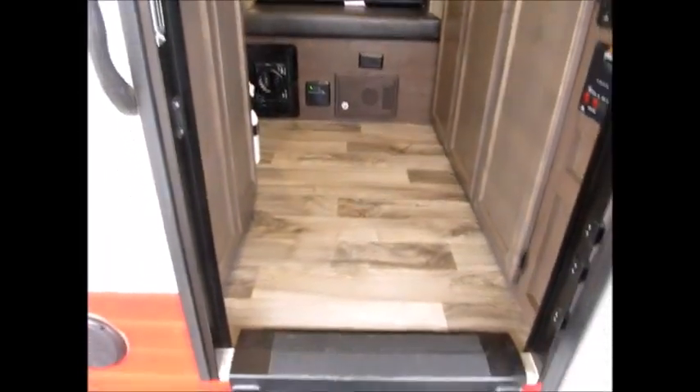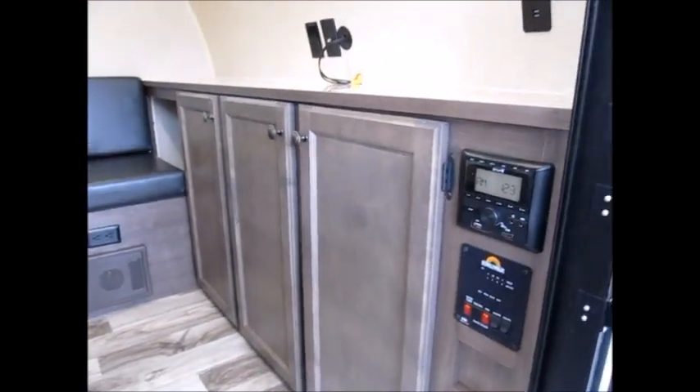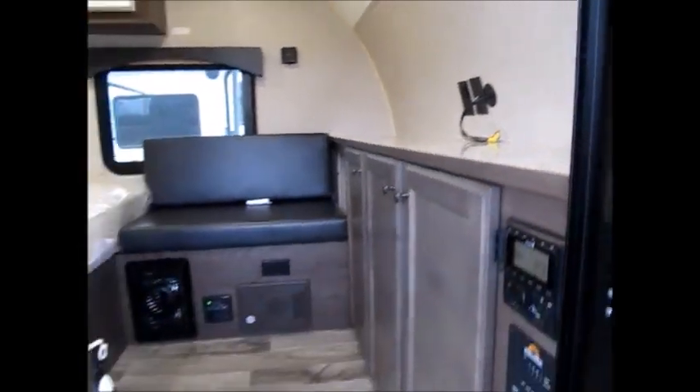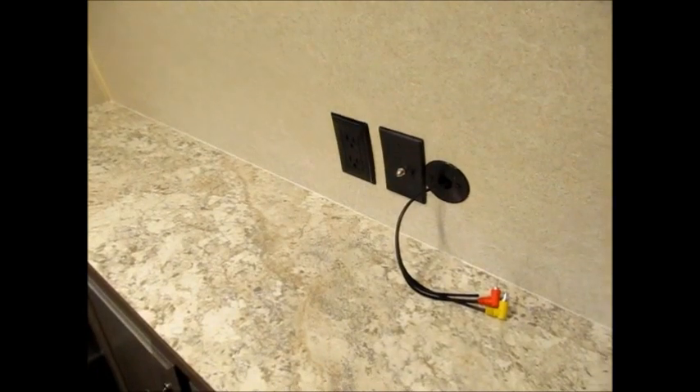As we go inside, this is the 139. You can see all your controls — AM, FM, Bluetooth stereo — everything's right here. You have a nice big set of storage cabinets and a nice countertop where you could put a TV. It does have six-foot ceiling height inside. You have TV hookups right here and a nice antenna on the roof.